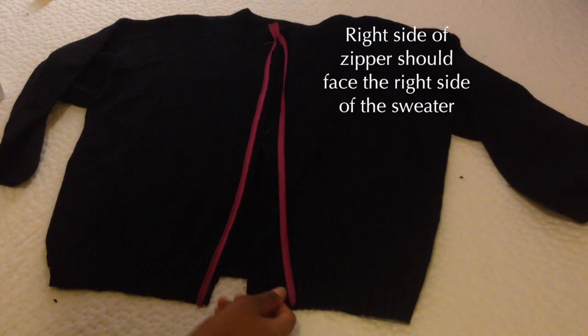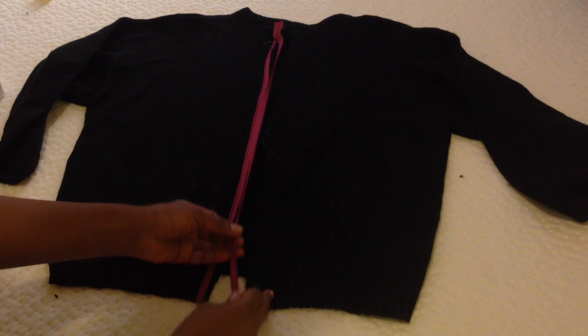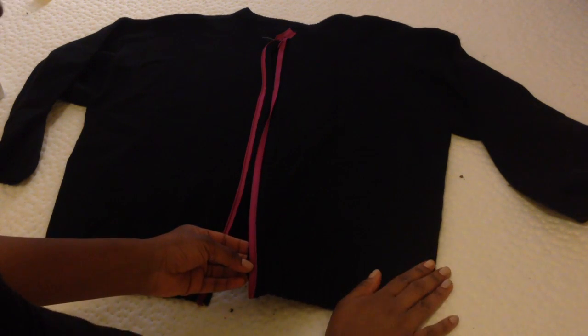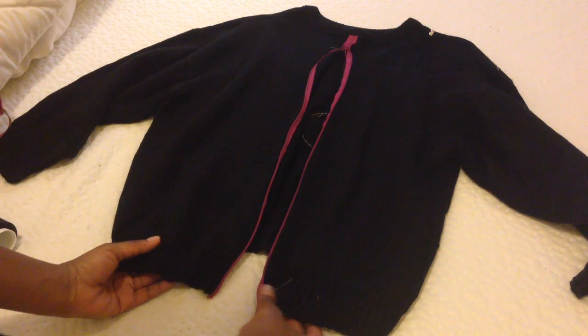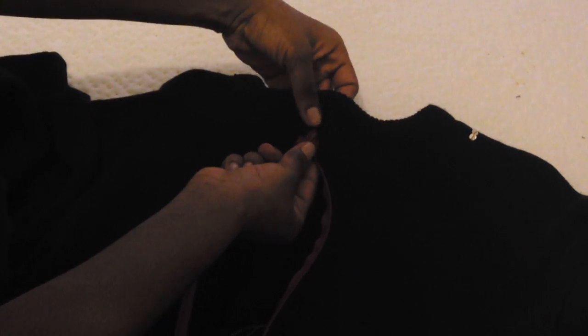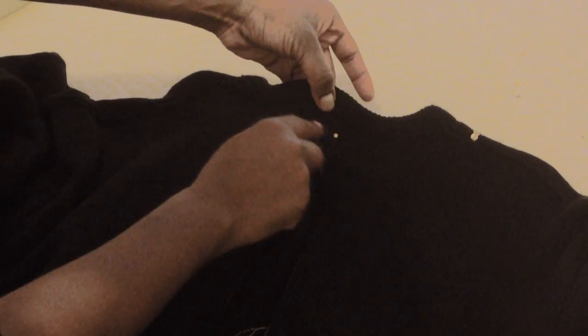Take your zipper and fold it over so that the right side of the zipper is facing the right side of the sweater. Pin it down and sew it. You know you're doing it right when you see the teeth are towards the seam — the teeth on the right side are towards the right seam, and the teeth on the left side are towards the left seam. Pin the zipper down and sew it. When you do that, you should have the right side underneath your split, then close up the top and zigzag stitch over it.